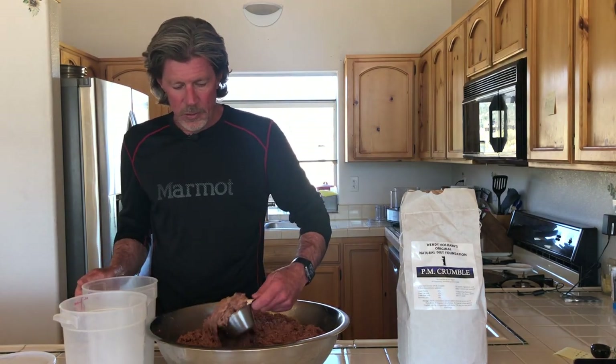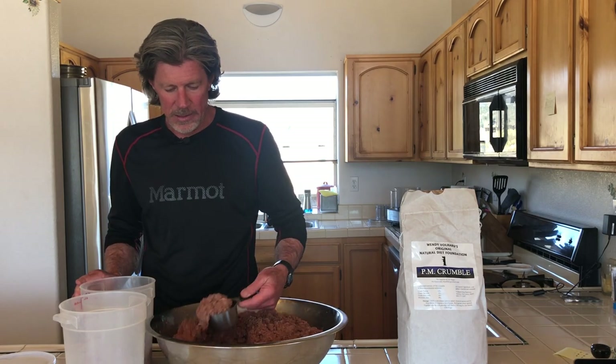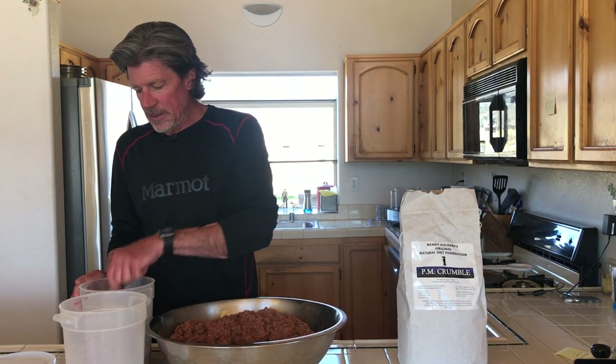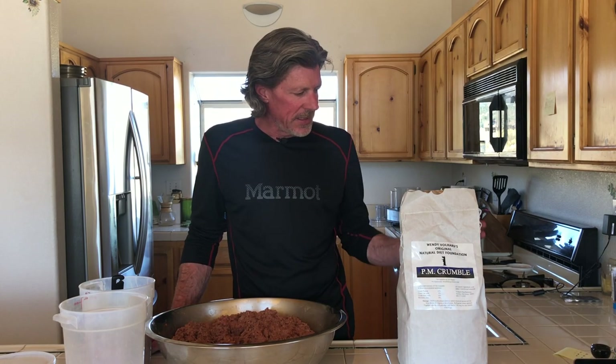That's the final part — just putting it away in containers. I can see there's a bit of raw meat on the counter — big scare, right? Just clean your countertops with soap and water. It's no different than prepping raw chicken or making hamburgers — we're just accustomed to cleaning our utensils and countertops so we don't have any cross-contamination. That's the PM diet, and I hope it helps when it comes to making batches because it sure is a lot easier. If you have the room to store it, that cuts down on your time. I hope you enjoyed it — thanks for watching.